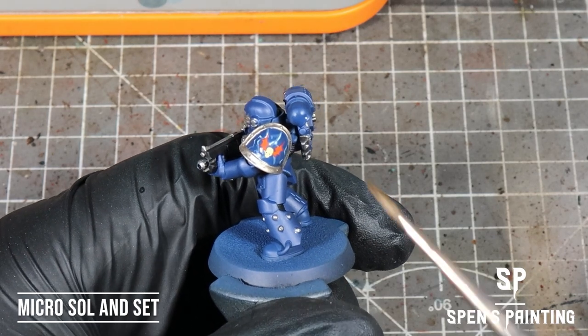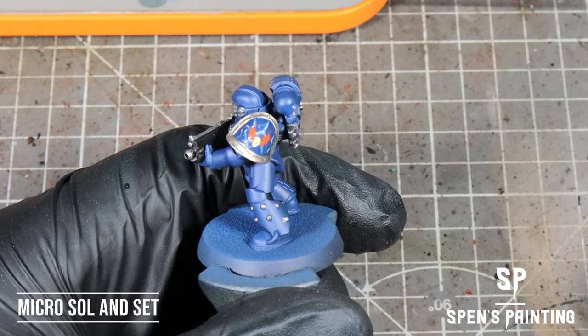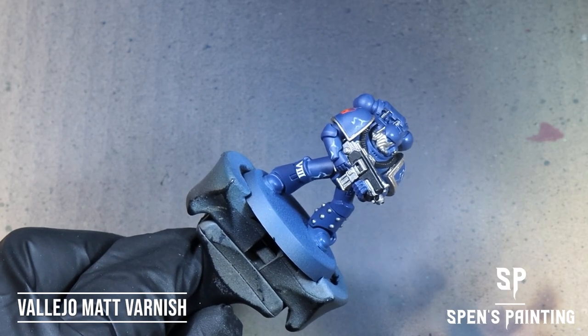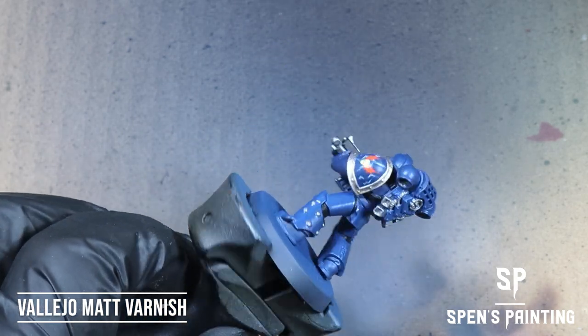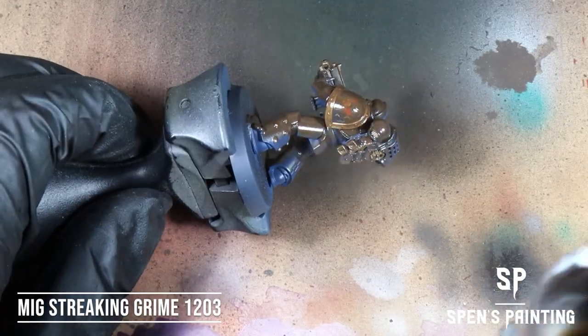Then we can put our transfers onto the model using Micro Sol and Micro Set, then give the model a coat with Vallejo Matte Varnish. Once that's dried, give the model a coat with MIG Streaking Grime.